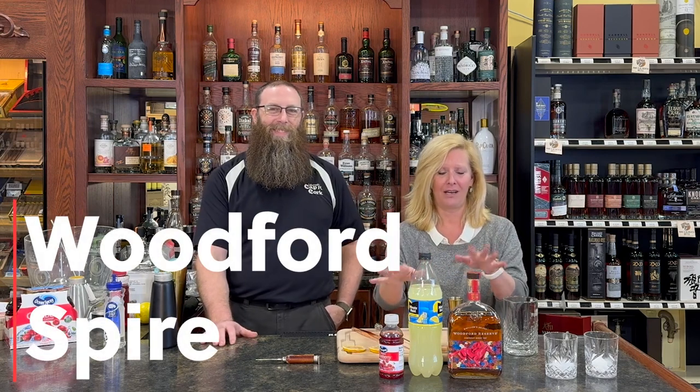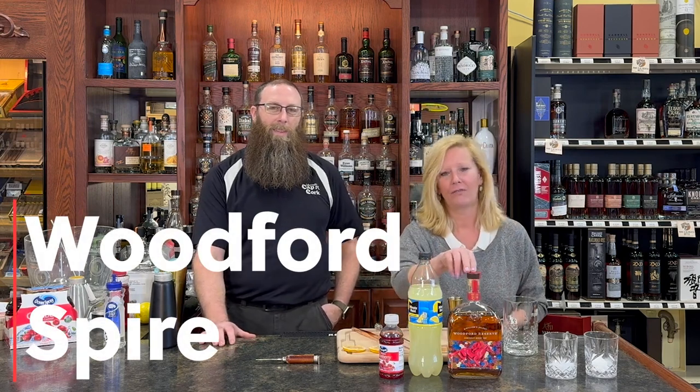Hey everyone, I'm Cocktail Christy and I'm here with my friend Brian today. We're getting ready for Derby Day, so I decided to make a lighter style cocktail because I've been to the Derby and got a little tipsy — don't want to do that again. This is a super easy three-ingredient cocktail: Woodford Reserve, of course the Derby bottle, lemonade, and cranberry with a little special surprise at the end.